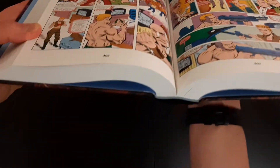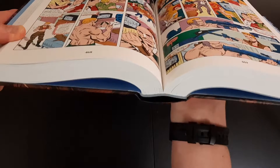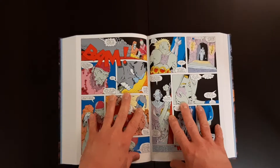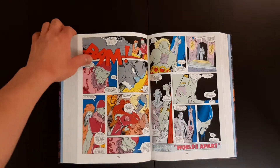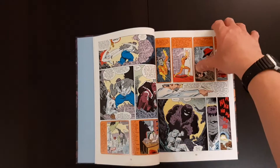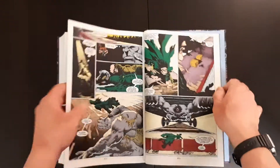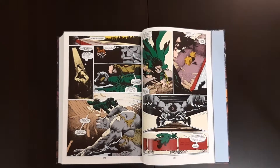Let's have a quick look at the spine and the binding before we get started. You've got Marvel's sewn binding — looks pretty good. And when the book's on the table it stays open very nicely, and the same on the back.